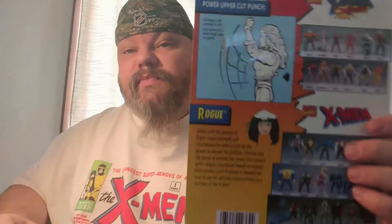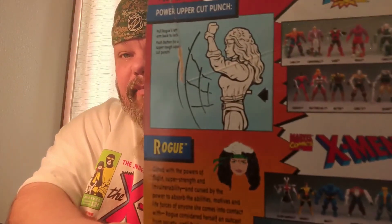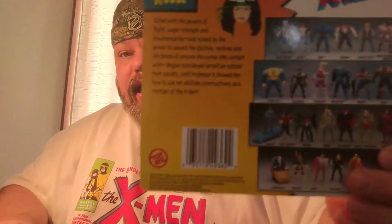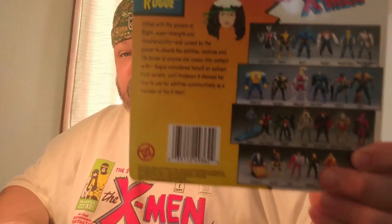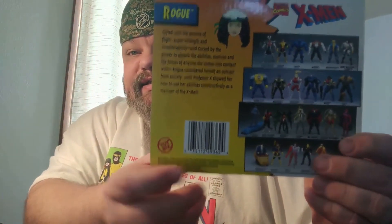Love the artwork. On the back of the packaging, you can see her action with the uppercut punch. There's a little bio on Rogue, of course. And right down here there's the date — 1994 — which lets you know this is an original Toy Biz X-Men Rogue figure from 1994.